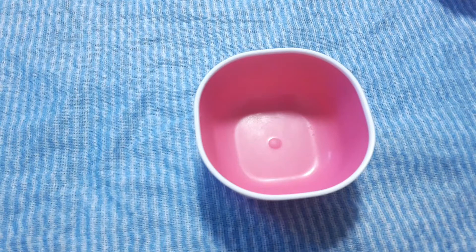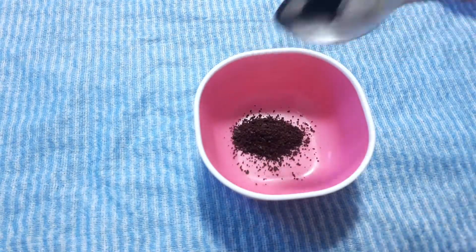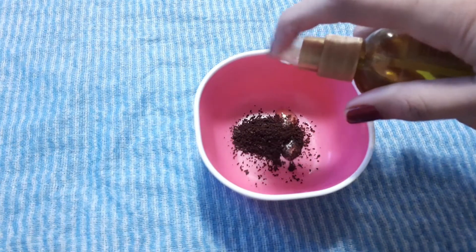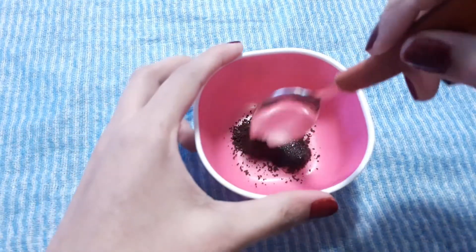First of all, let's prepare the coffee mask and coffee scrub. For the coffee scrub, we need 2 ingredients. The first ingredient is 1 teaspoon of ground coffee. We need 2-3 drops of olive oil — you can use any other oil, like coconut oil or some other oil. We will mix it well.